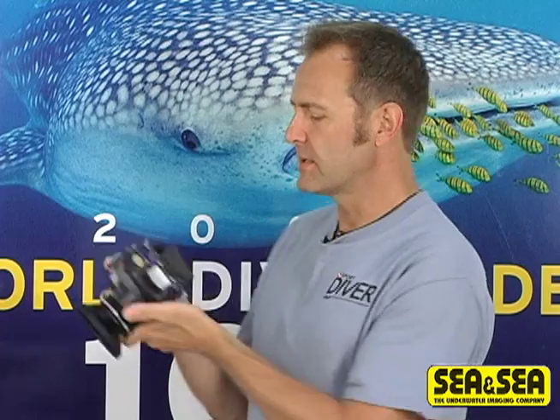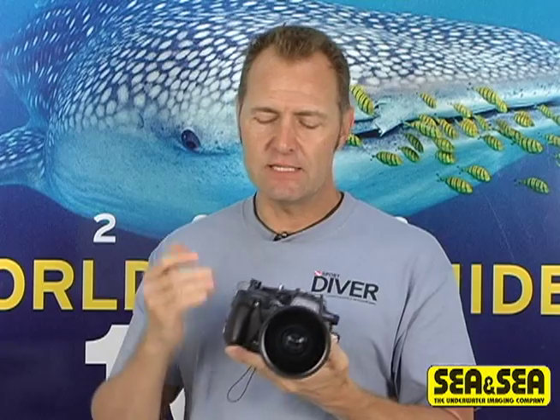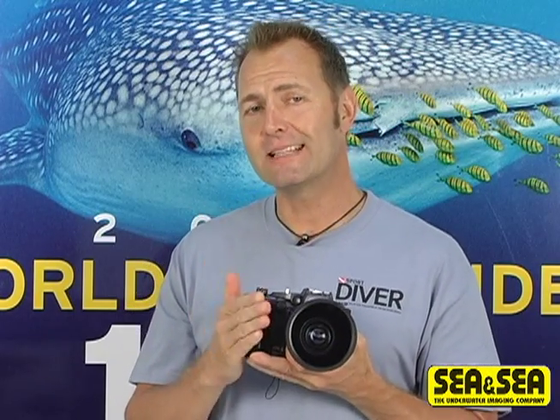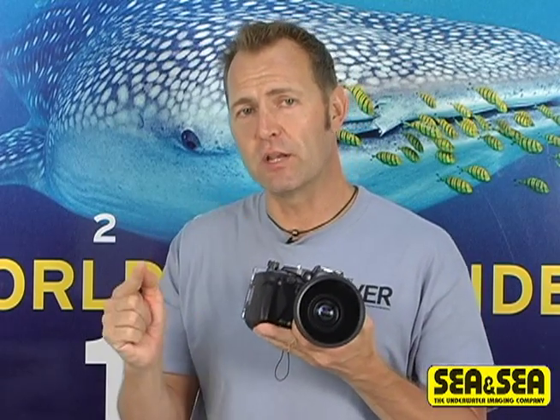One of the first things you'll notice is the larger 2.7 inch LCD display screen, which is viewable at angles of up to 160 degrees. And when you dig a little bit deeper into this powerful little camera, you'll also discover that it now has 12.1 effective megapixels. It's capable of shooting in RAW format mode like its predecessor, but with an enhanced memory buffer that allows up to 5 continuous shots before it writes to the memory card.